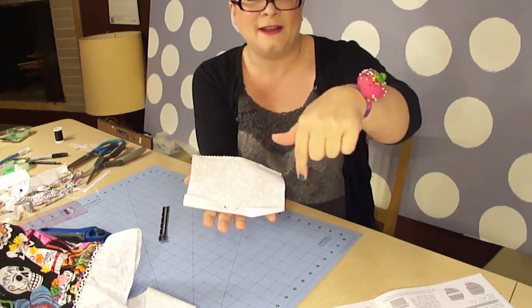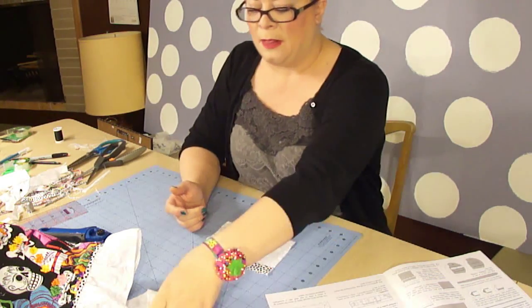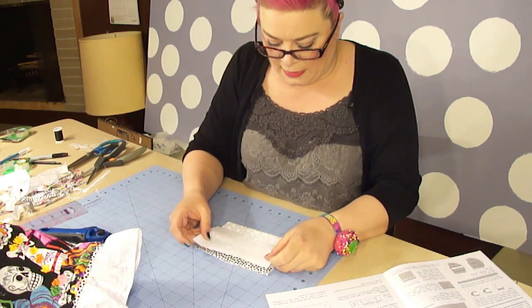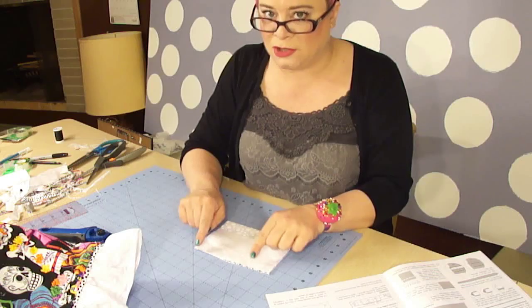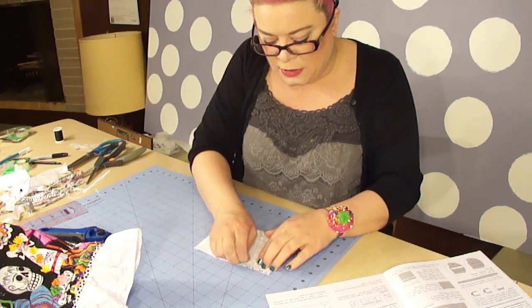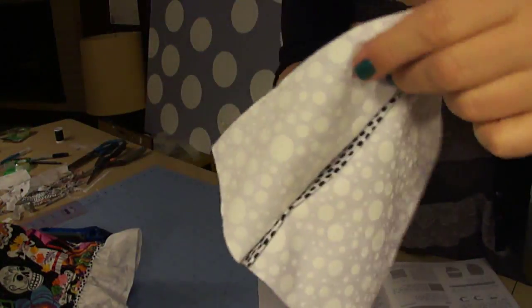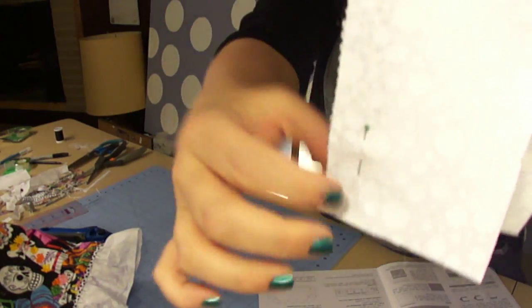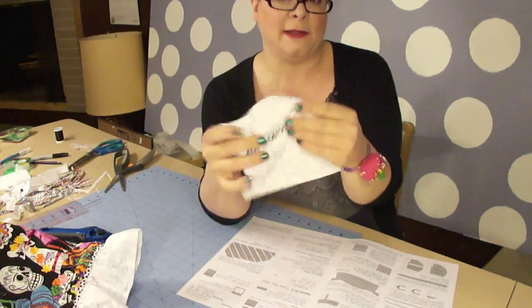Now with our larger pocket pressed, we are going to lay it face up. Then take our smaller pocket piece and lay it wrong side up right on top of what we've already stitched, matching the raw edges. Pin it to keep it from sliding around. Now we're going to do a half inch seam down the length of this. Then take it over to the iron and press it so that the large seam is going up and the strip in the front is laying down.